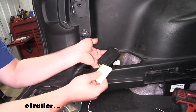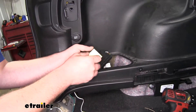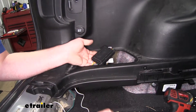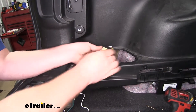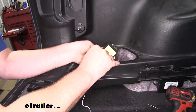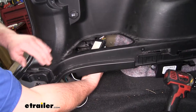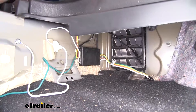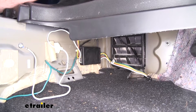Now we can go ahead and mount our module box. To secure it, we're going to use the included two-sided tape. It's a good idea to clean off the surface of the box with some rubbing alcohol first. Peel that paper off, stick it to the back of the box, peel the other side off, then stick it to the body of the vehicle. I chose a spot down here — that way it's out of the way but we had some good flat metal to stick it to.